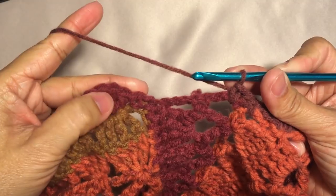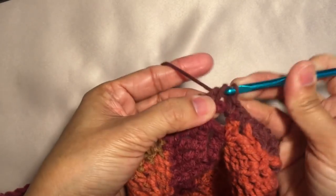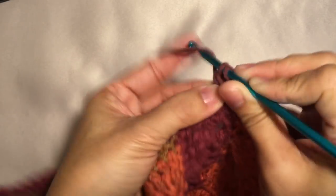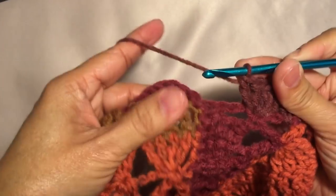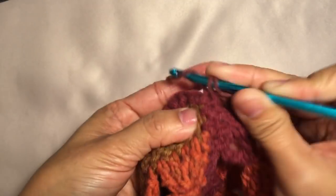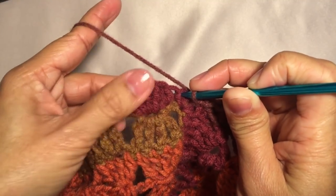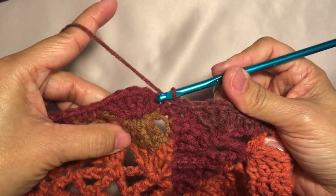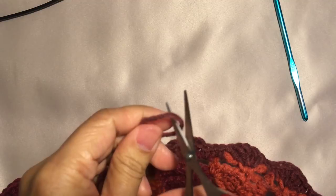I'm here now towards the end of the round. I'm gonna do one more scallop on this stitch — five double crochets. Then to end this round, single crochet one last time on this stitch, then to join the round just slip stitch on the first single crochet that we did. Slip stitch to join the round and fasten off. Cut the yarn and we're done with the border at the bottom of the poncho.